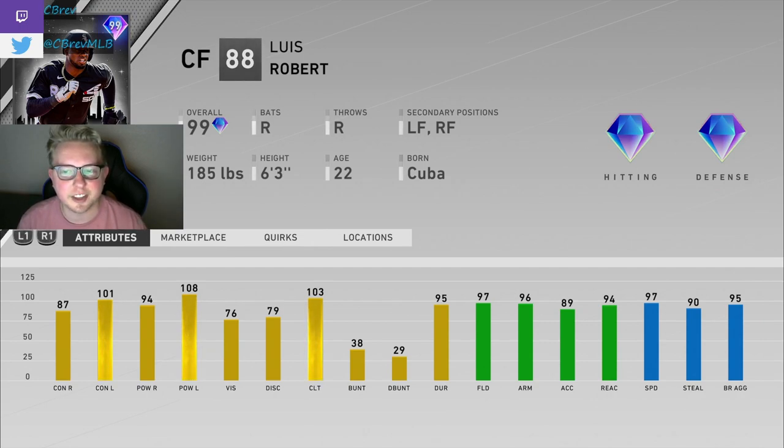He is from the new Beach Ball Packs that just came out, which is super cool. At a glance, I think this card looks really, really good. Potentially a top 10 outfielder in the game, depending on how much you value defense.